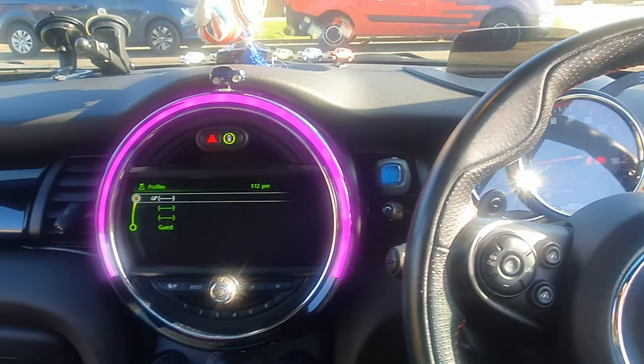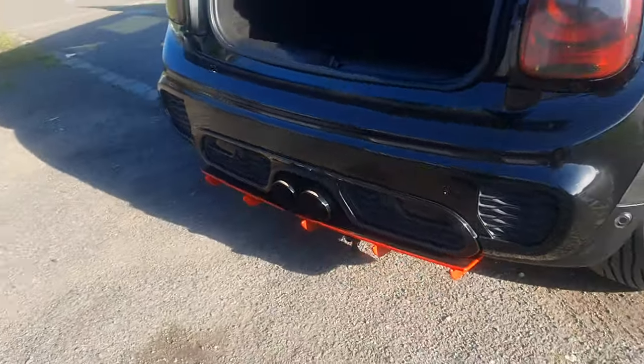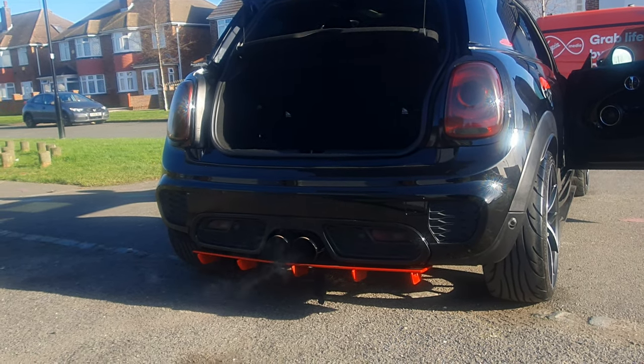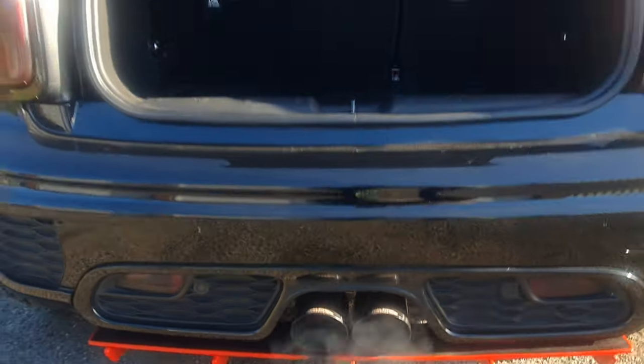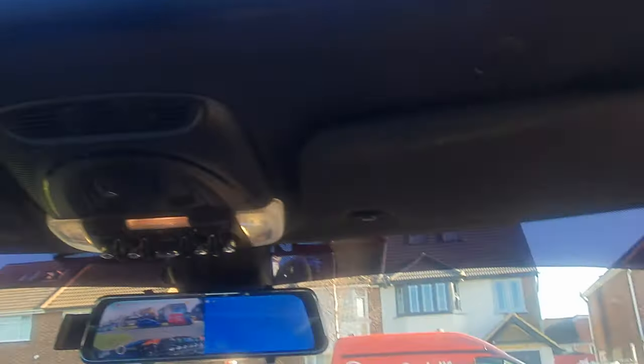JCW Pro exhaust. Let me show you outside — it's not been started, so this is the cold start. It's not that bad, a little bit loud, but then it settles down very quickly. It's not been started for a while. We've got the twin sunroofs.